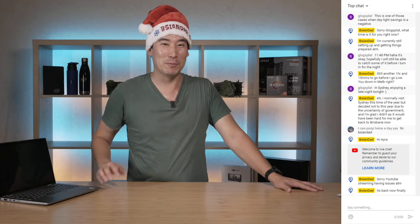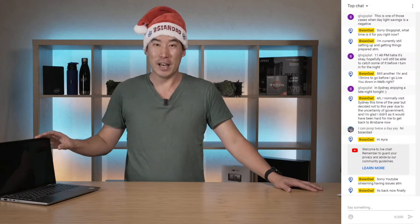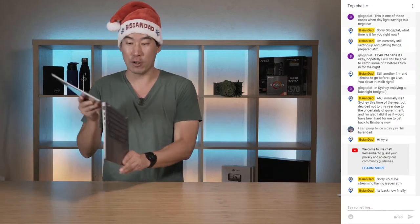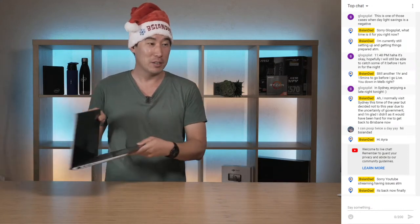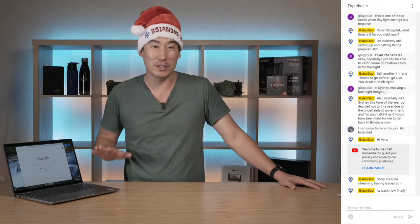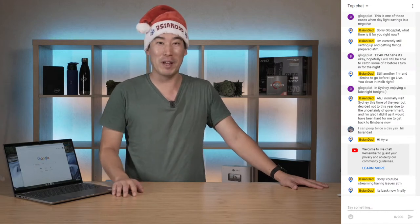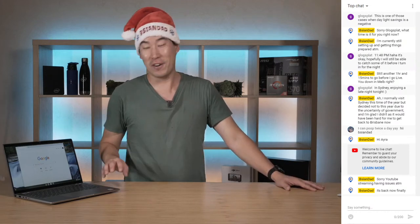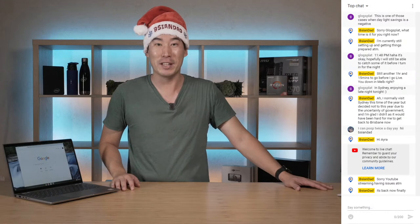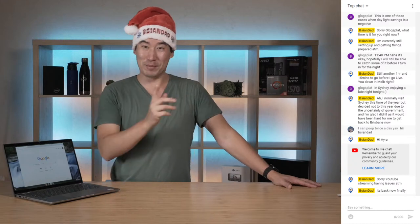I'm trying to get the live stream going a little bit better each time and hopefully we'll get a better experience for you guys. Now, let's have a look at this computer here. This is the Dell Latitude 7410 - I have done a review on this one. This is the Chromebook version and it's a two-in-one as well. Dell actually sent this to me because I was very curious about Chromebooks - this is my very first Chromebook.